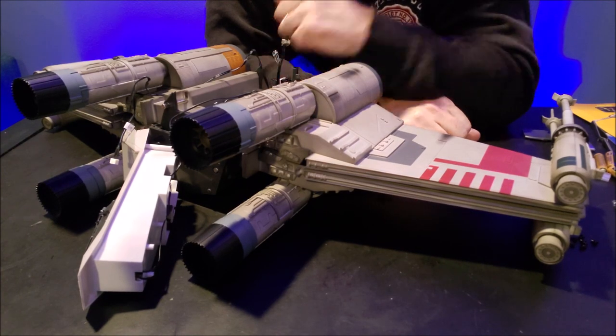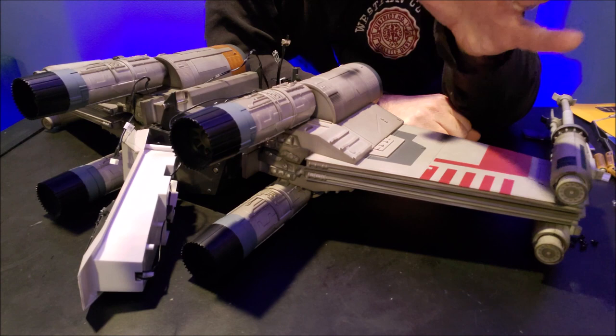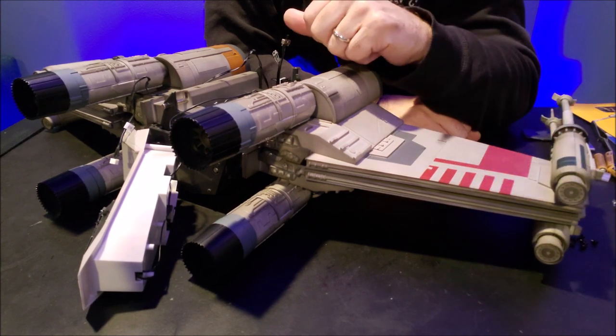Hey everybody, welcome back to my Star Wars channel. My name is David and this is the Build Your Own X-Wing from D'Agostini.